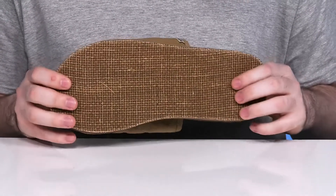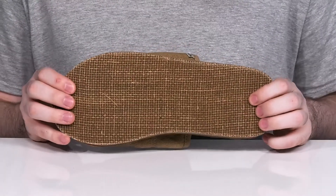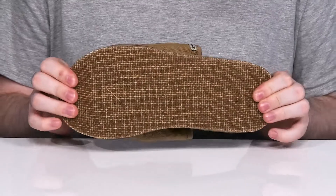Underneath, it has a durable outsole made with a jute design, reinforced with rubber to give it more durability and reliability, along with just a bit of flex.